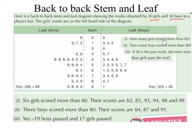Part 1: How many girls scored more than 80? So if we have a look at our stem, we go down as far as 8. We are interested in how many people scored more than 80. This person here scored 80 exactly, so we are not interested in that person. But this person scored 82, 85. And then all of these people scored in the 90s. So we have 1, 2, 3, 4, 5, 6 girls who scored more than 80.